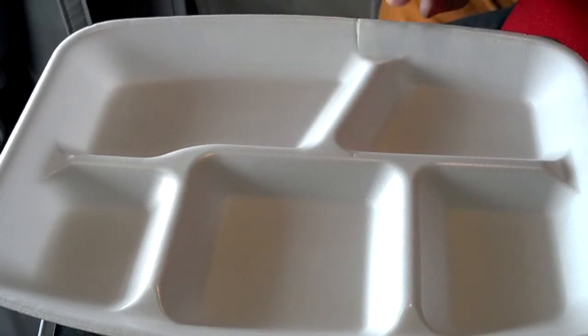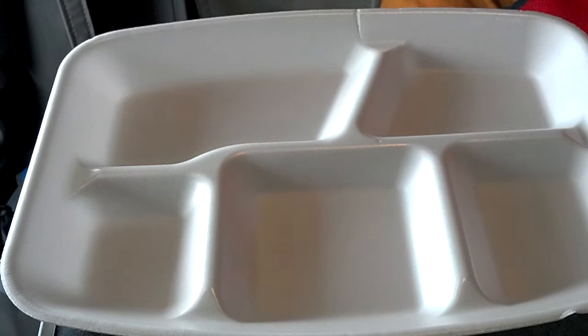Hello YouTubers, LowlyTraveler again. Welcome to another edition of Big Rig Gourmet, special edition MREs. Today we're going to have menu number nine: beef stew.